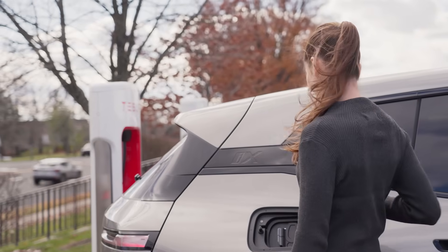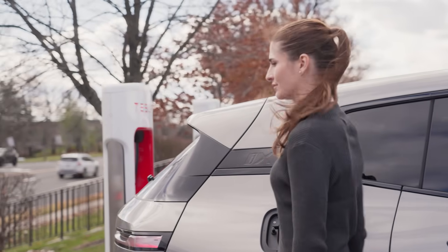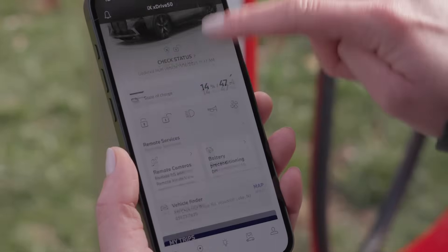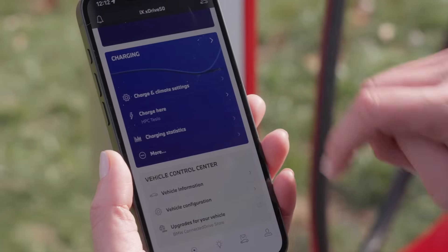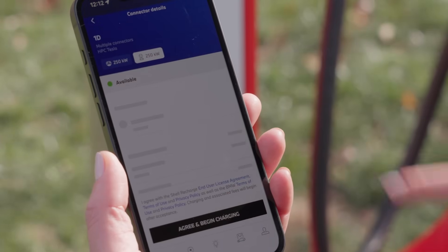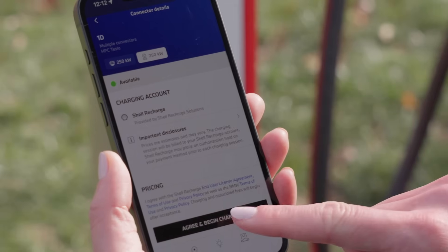If your vehicle doesn't support Plug-in Charge, you can always use the My BMW app to start your charge as well. Select Charge Here, then select the charger you're parked in front of, and tap Agree and Begin Charging.